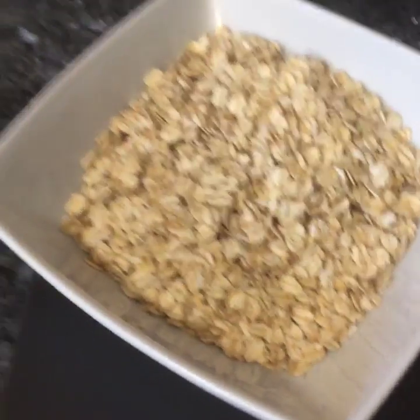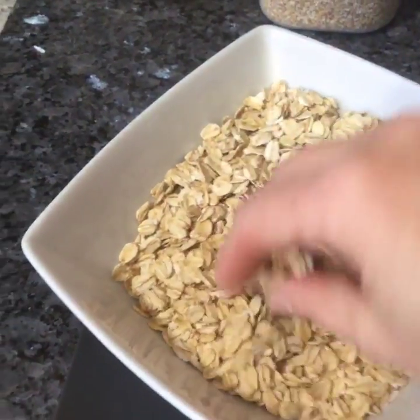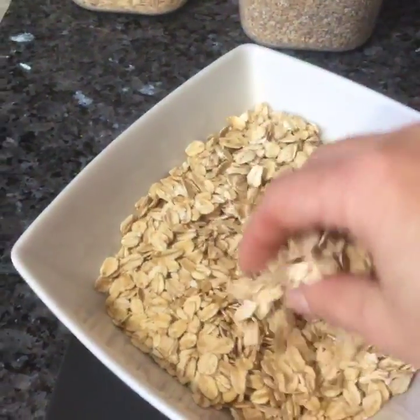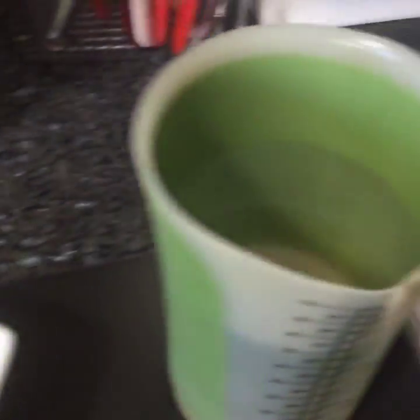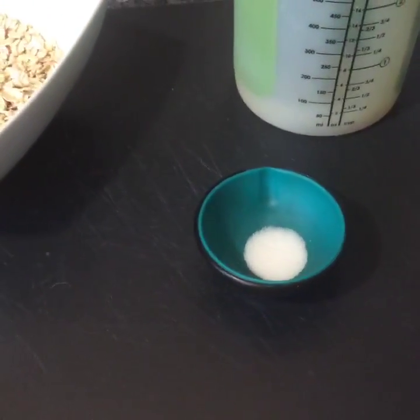So what we're dealing with here is large flake. I really like large flake because it retains its body a little bit better. We're going to be using a cup and a third of large flake oatmeal, three cups of water, and a quarter teaspoon of salt. That's all there is to it.